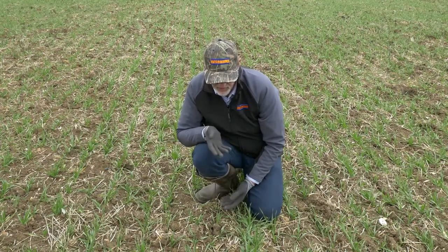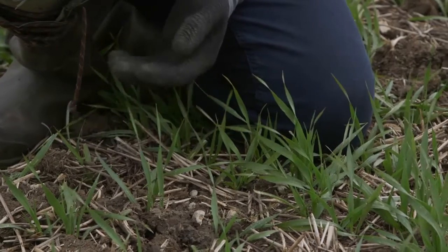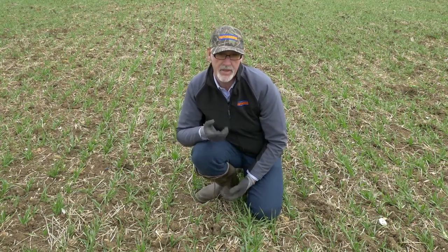As regards black grass, I cannot see any in this immediate area in front of me, and we certainly had less black grass growing within the cover crop compared to where we had no cover. There's a degree of control going on there. I think that control also comes from allelopathy produced by the oat plant in the cover crop, and that carries on into our following cereal crop. There's a degree of oat allelopathy going on in here just holding this crop back very slightly compared to where we had no cover crop.